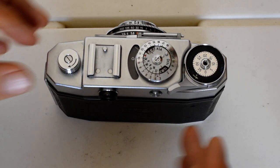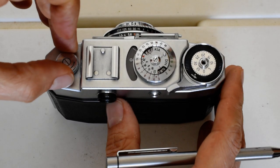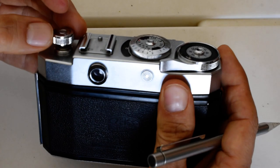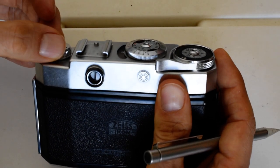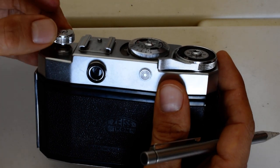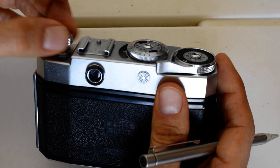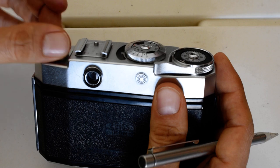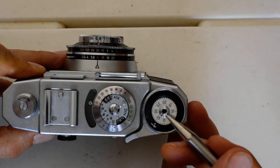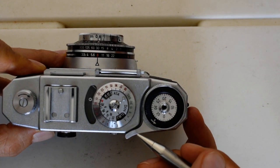Here's the rewind knob. Notice there's an arrow right here — when you turn the knob, it lifts up. On this camera, you turn the knob and it lifts up, which then allows you to rewind the film. Over here we've got the shutter release mechanism, the frame counter, and the advance lever.